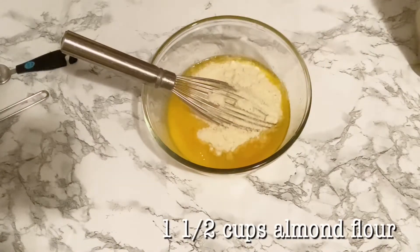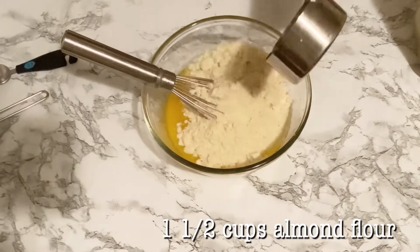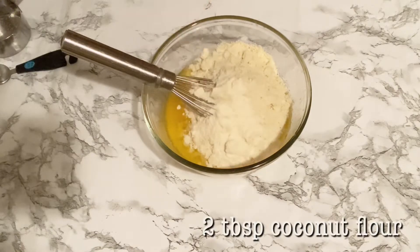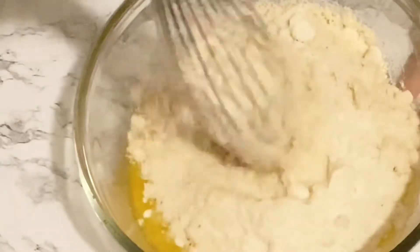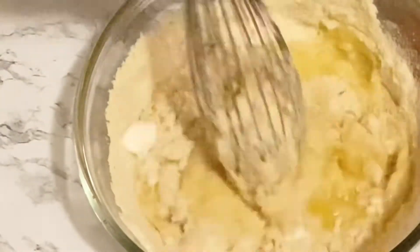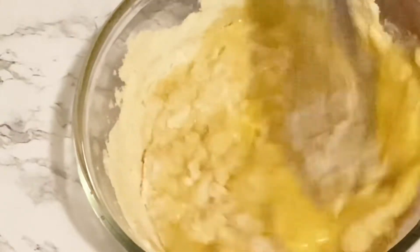Then add in one and a half cups of almond flour. You are also going to need two tablespoons of coconut flour. The coconut flour is going to help absorb our wet ingredients, so we don't need that much of it, but it's going to help get that thick batter consistency.